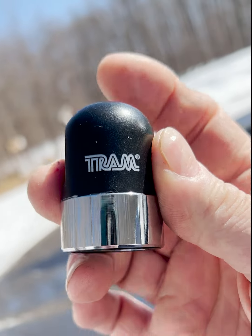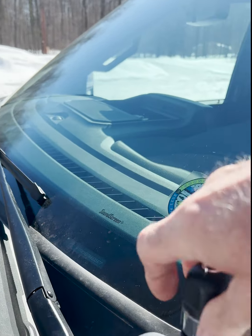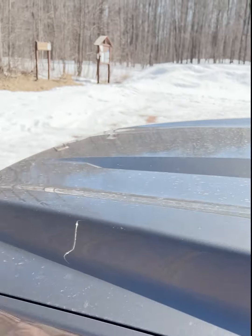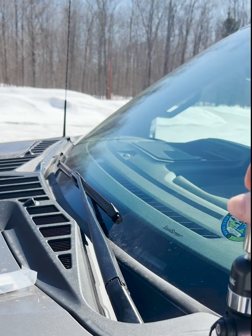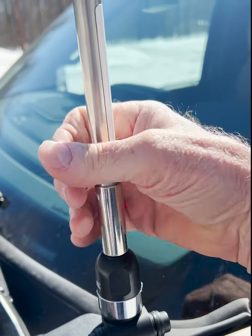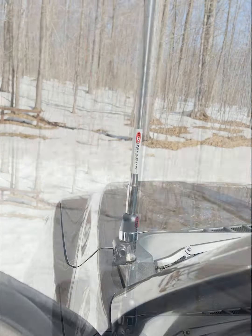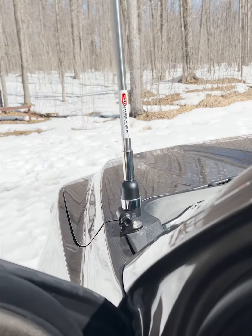The adapter is made by Tram. It hooks to the NMO and your 17-foot whip screws right into the top of it. We'll put the antenna up here and extend it all the way. The 17-foot whip is now up in the air, fully extended, all the elements are out. Coax comes inside the truck.